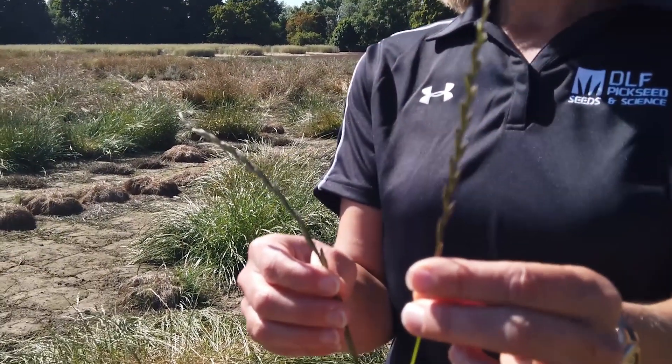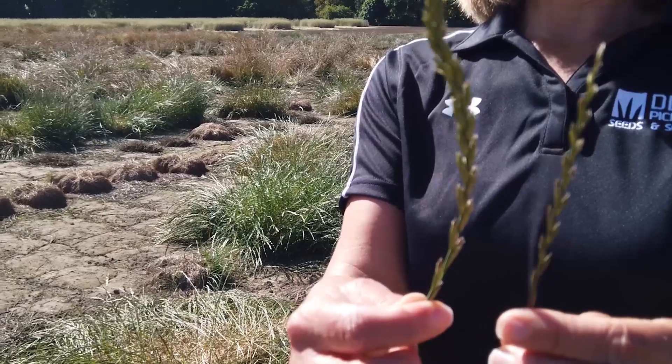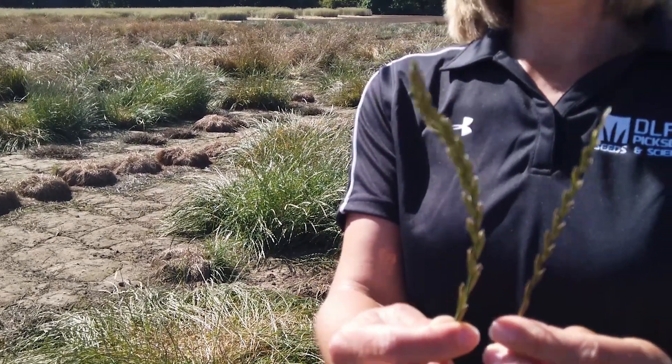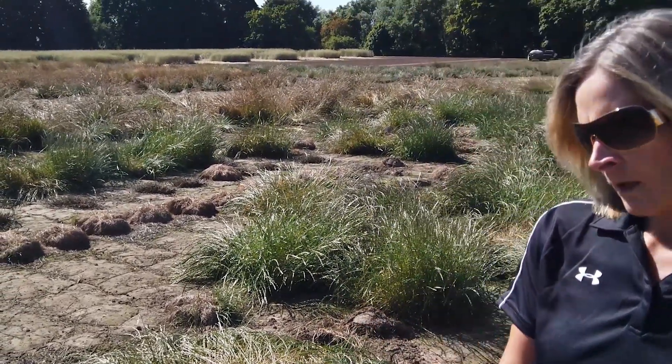Here's a diploid on the left, which is quite small — well, they're not all that small. And then there's a tetraploid on the right. So the tetraploid seeds will be quite a bit larger than the diploid seeds, and that helps them to germinate quicker. They also have better drought tolerance and cold tolerance than the diploids.